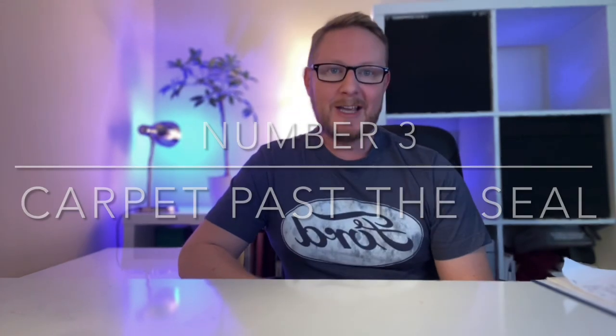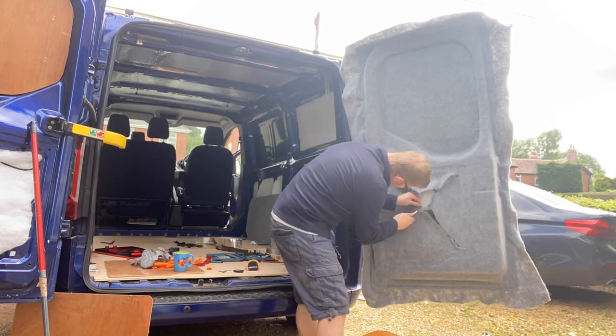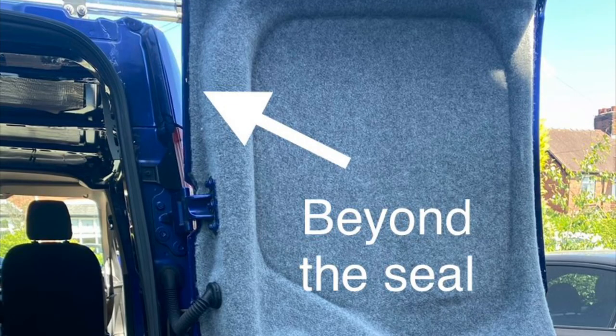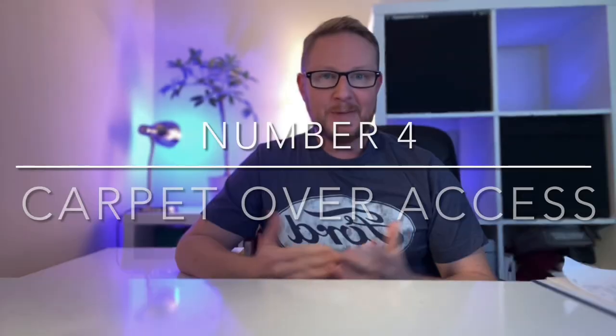Mistake number three was carpeting the rear barn doors. Initially I carpeted all the way around the edges of the door, and after posting that video I had comments pointing out the carpet had gone beyond the rubber seal, meaning it would get wet. The top tip: carpet the doors first, go just slightly beyond where the rubber seal is, then scribe and cut down to the rubber seal so you maintain a complete seal and avoid wet carpet.